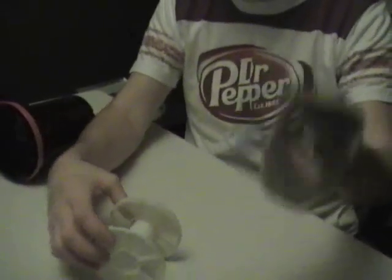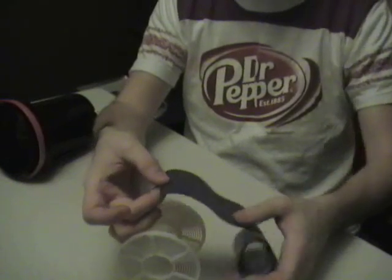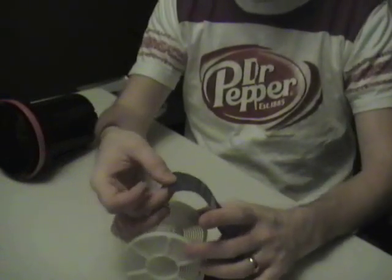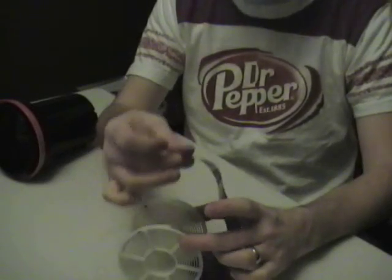I grab my film with my left hand. I pinch the end with my right hand, my thumb and middle finger. I do this safely at the leader here because there's no exposure on the first inch or so.